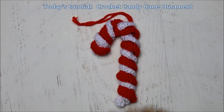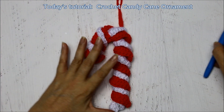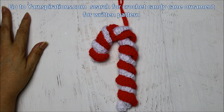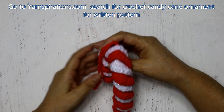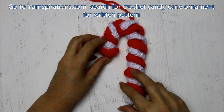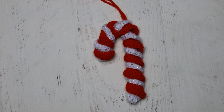Hello everyone. In today's video tutorial I'm going to show you how to make this quick little candy cane ornament that you can hang on your tree, you can make a garland with them, or you can just use them to put on top of your presents as a nice little decoration. You can find the written pattern — this is an idea book from yarnspirations.com — just look up crochet candy cane ornament and you'll see they have a lot of other little ornaments too.